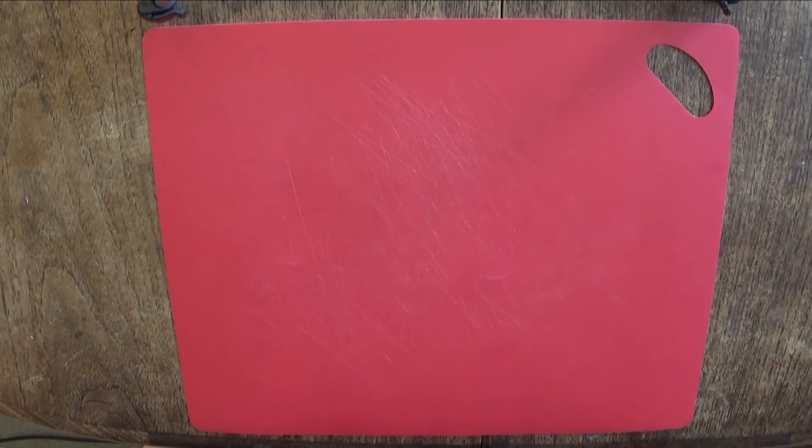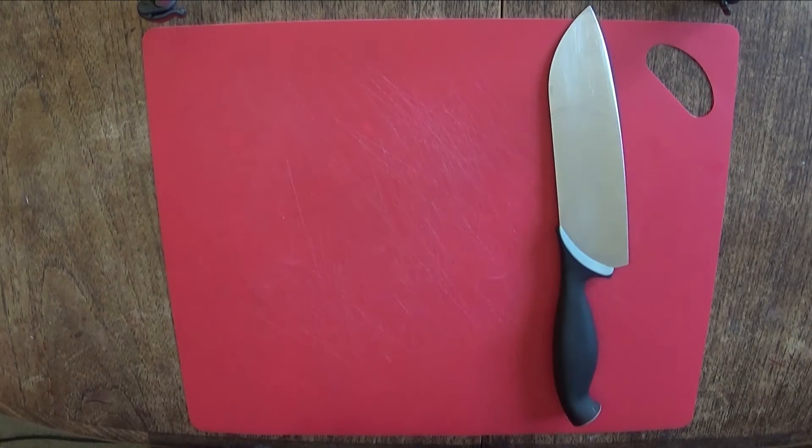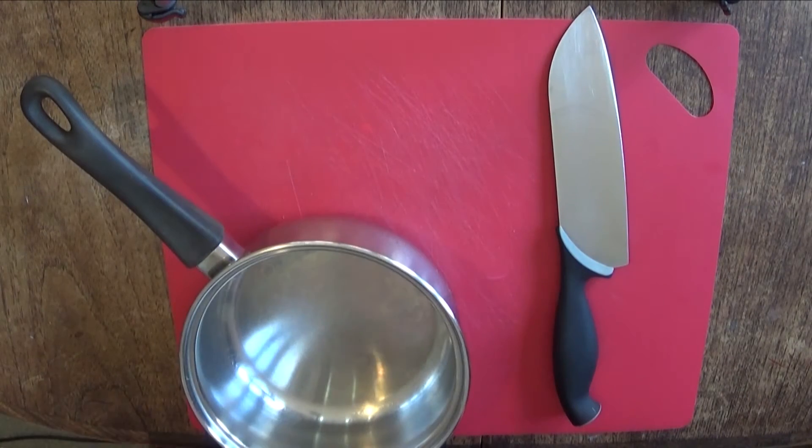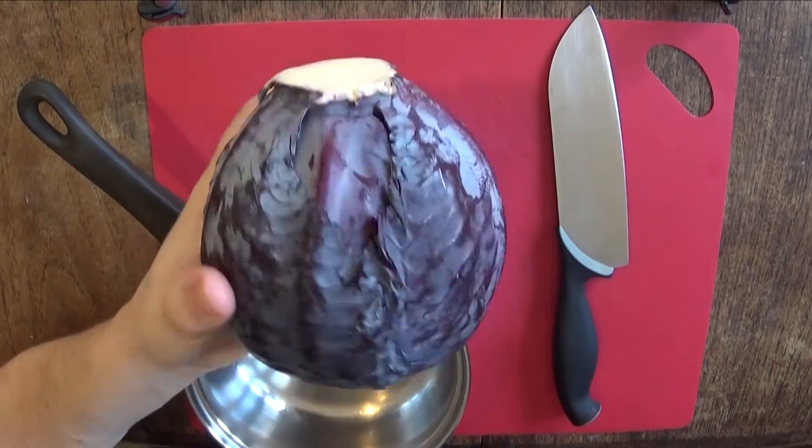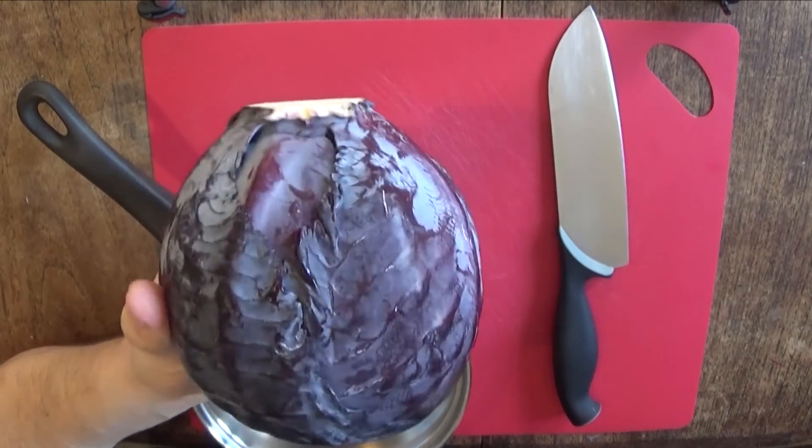All you're going to need for this part of the project is a knife, a saucepan, and a red cabbage. These are also known as purple cabbages, depending where you're buying it.